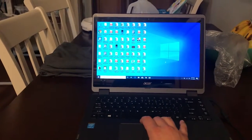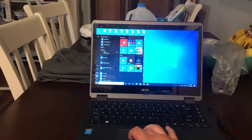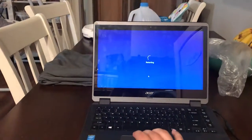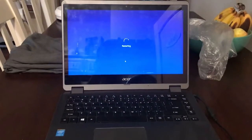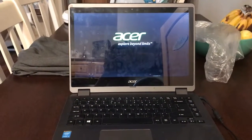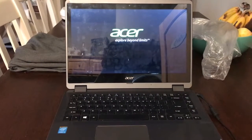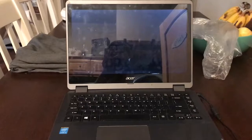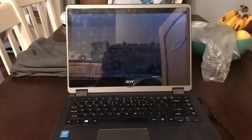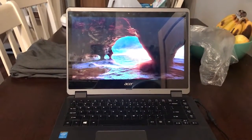Now that we've got the solid state drive in, I'm going to show you why you would want one compared to a hard drive. We're going to restart the computer. You can see that went from restart, shut down, reboot, and back to screen — and that took about 20 seconds. How long does your computer take?